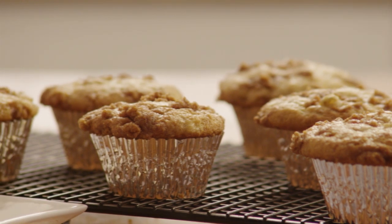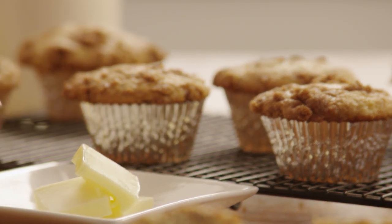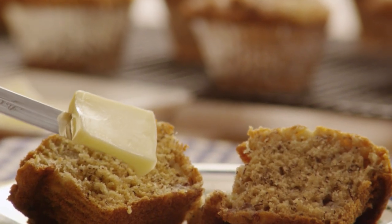Lisa Kreft, an All Recipes member, submitted this recipe for banana crumb muffins, and she wrote: the crumb topping is what makes these muffins stand apart from the ordinary. They are scrumptious.